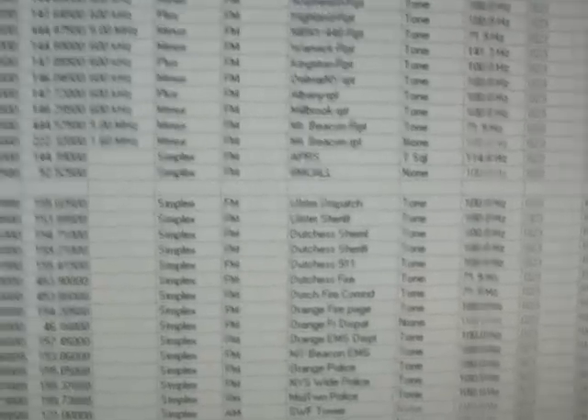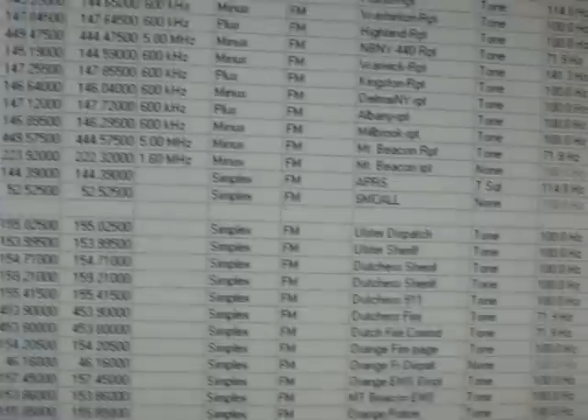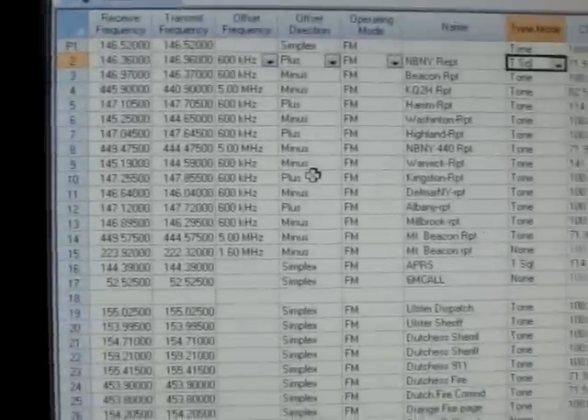You can go through and add basically as many as you could possibly think of. The Yaesu will hold literally 900 frequencies — I don't know that you'd ever really need that many.